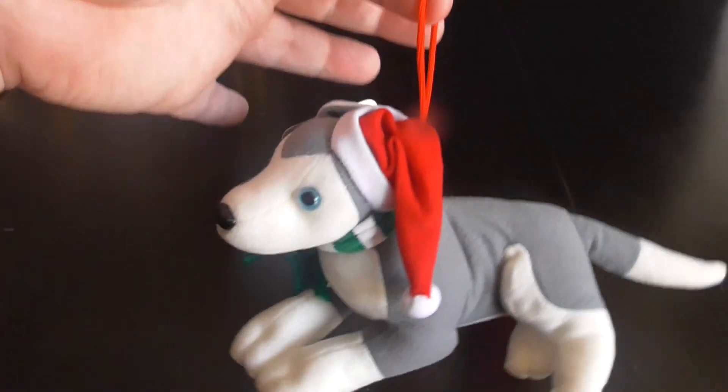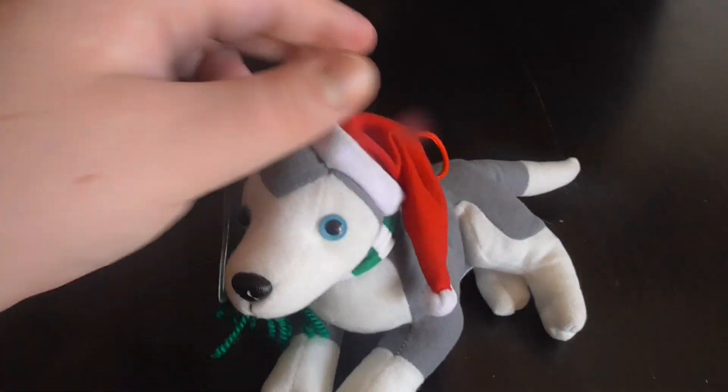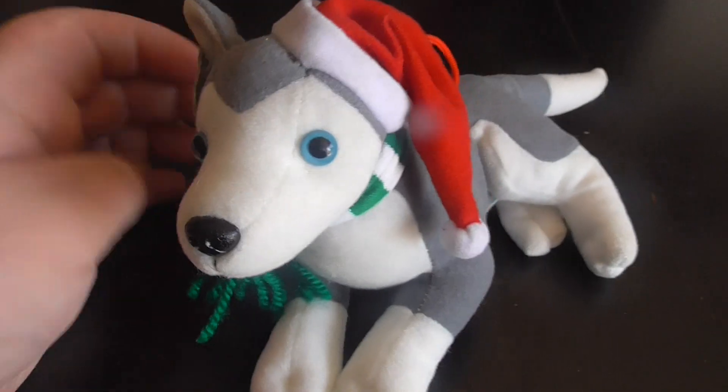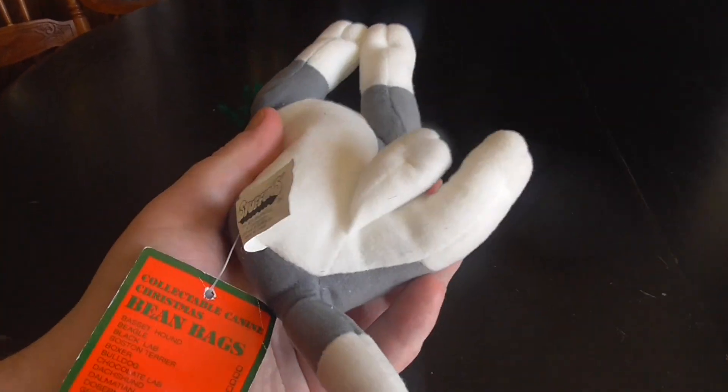There's the hat — pretty cool. There's the one ear, pretty nice. It's bean bag fill.